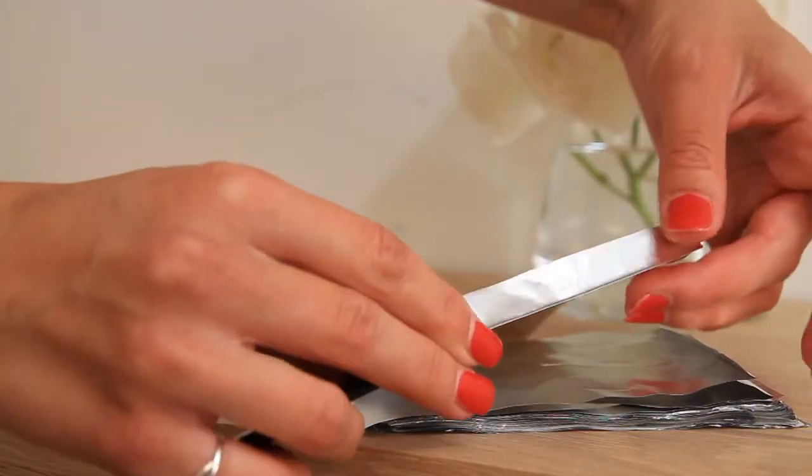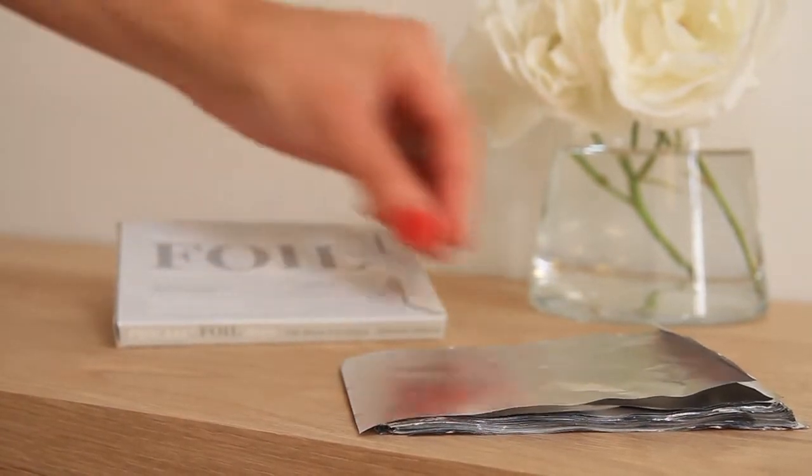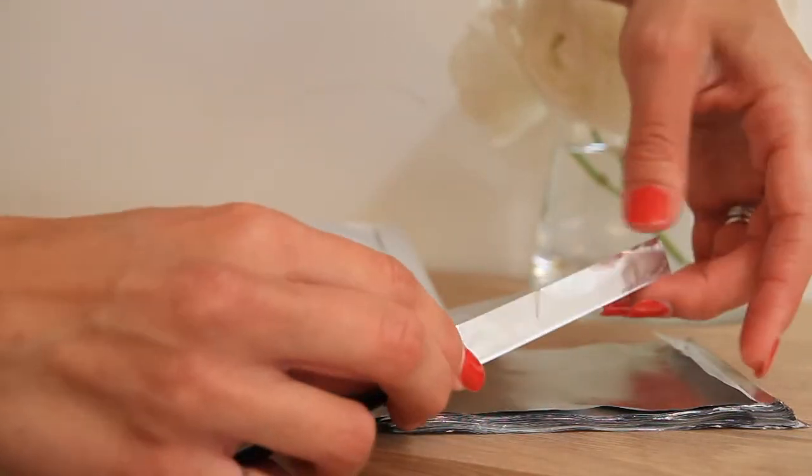Leave foil preparation behind with our handy short pre-cut strips. These perfectly prepared packs of 200 strips are ideal for busy days when you don't have time for hand tearing foil.